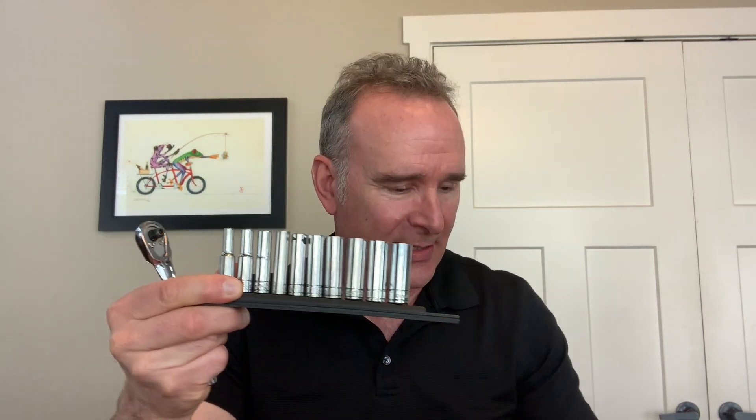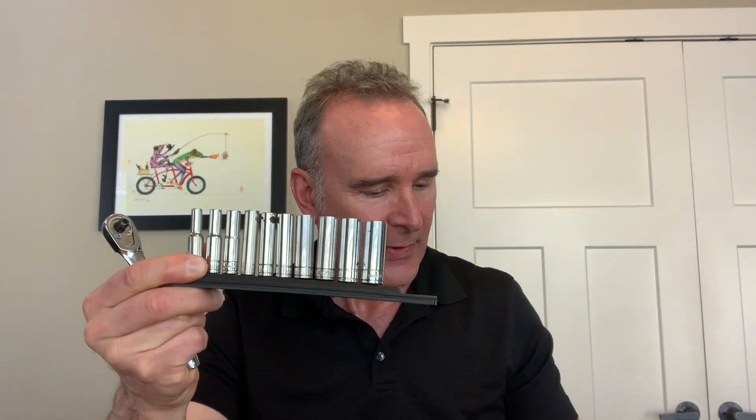Hello everybody, my name is Craig. Today I want to talk about Craftsman quarter inch drive ratchet and sockets. I've got a set of deep sockets here, I've got the ratchet, got a set of metric, and a set of standard sockets.